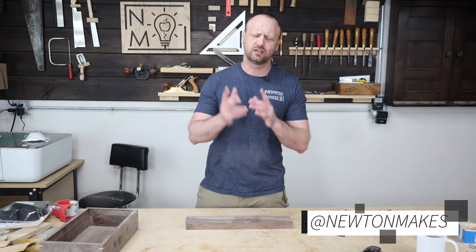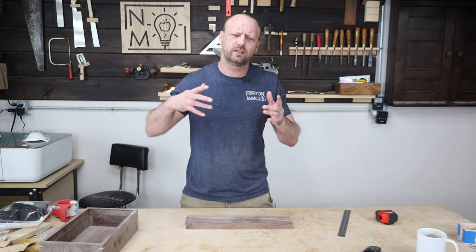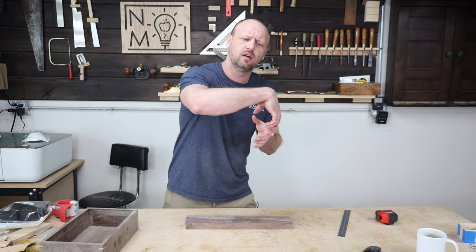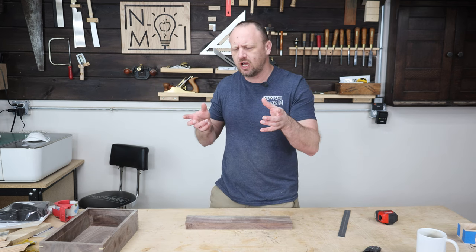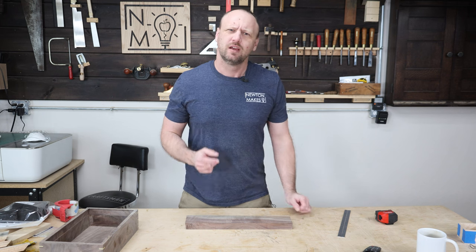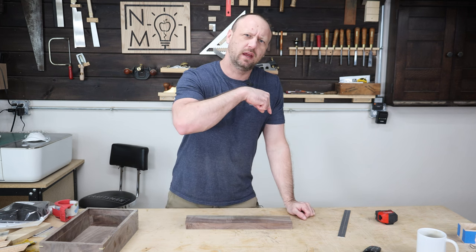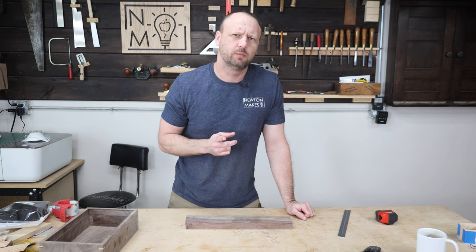Welcome back to the shop. You are building a box and you want those miter joints where the grain wraps around beautifully from one side over to the front to the other side — but when you get to that fourth corner, the grain doesn't line up. So how do you get the grain to go all the way around the box? Let me show you.